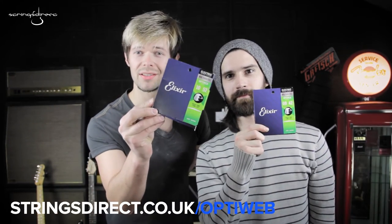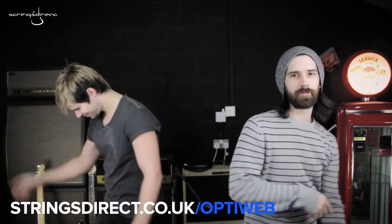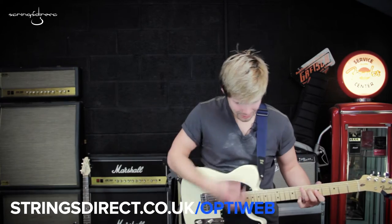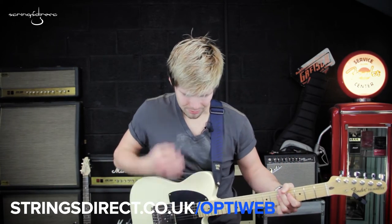Elixir OptiWeb strings available now. Hey guys, thanks for watching. I really hope you enjoyed it. Make sure you subscribe below for more of this.